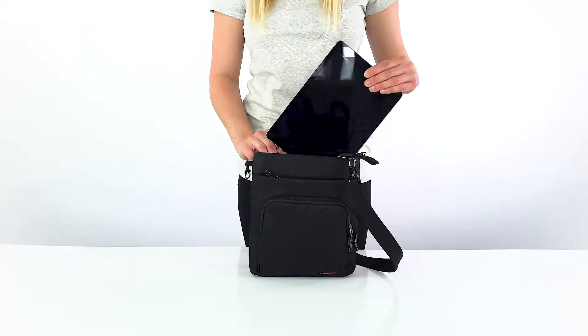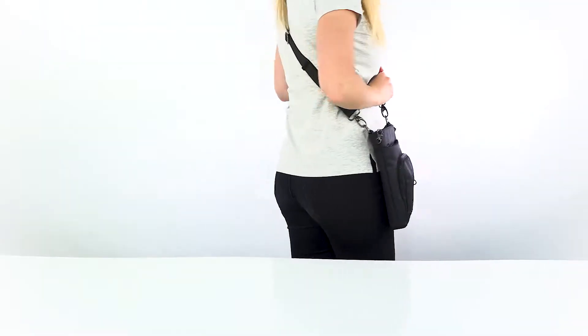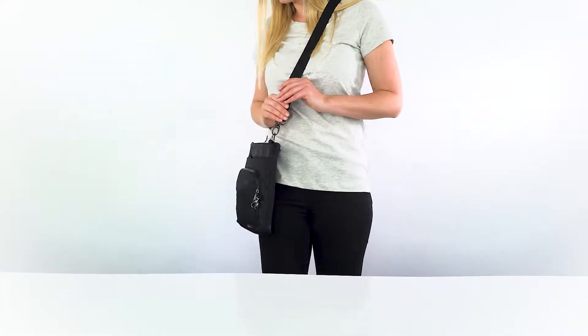While this is a fairly small bag, it still fits a standard sized tablet or iPad. It's a great size for a wallet and sunglasses, even your compact camera. This bag is a fantastic option for travelers who want to keep it light and not get weighed down.